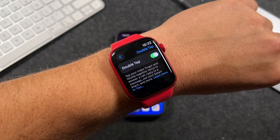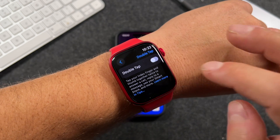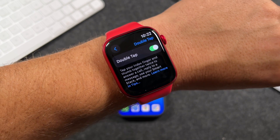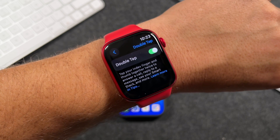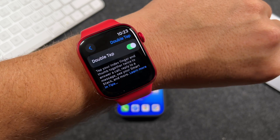Tap on Double Tap in the settings. It's on by default, but if you want to turn it off, you can tap there to disable it. The settings also show a brief description: tapping your index finger and thumb together twice lets you answer calls, reply to messages, see your Smart Stack (the widgets), and more.